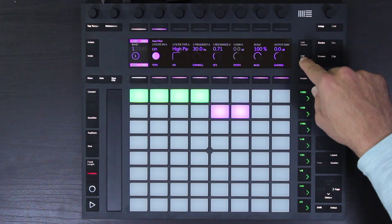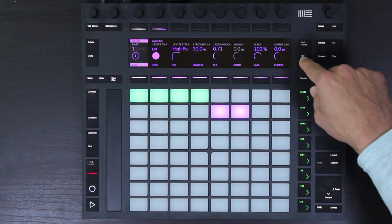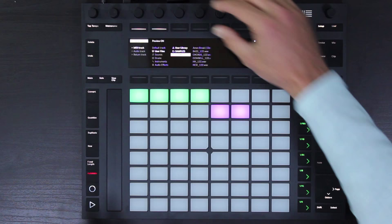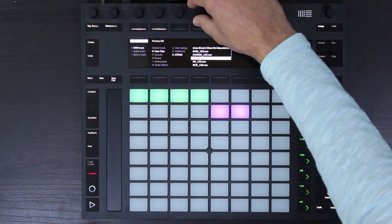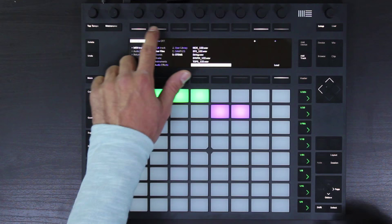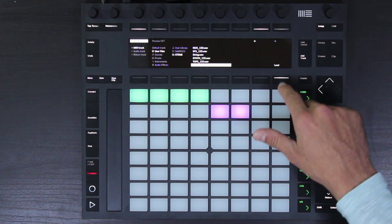Let's go ahead and start by adding some audio. I'm going to hit add track and scroll through on the browser here. I'm going to go to user files and a custom folder I made called stems. You're going to notice that when we start to browse over these audio files, we actually get an audio preview of them as we go. We can turn the preview for the browser on and off, and now we can load that audio file into our session.